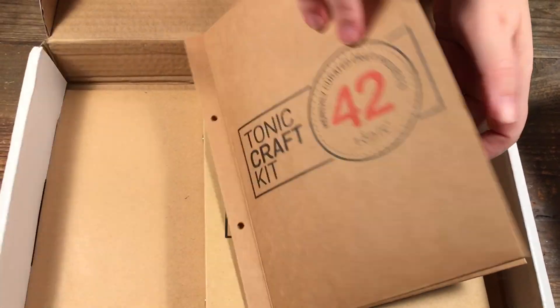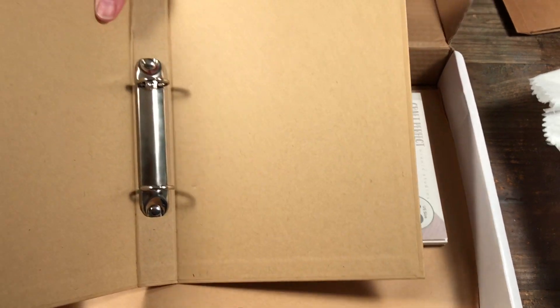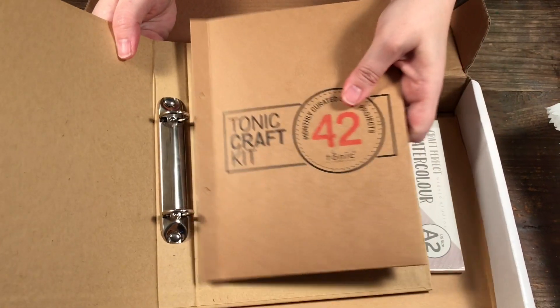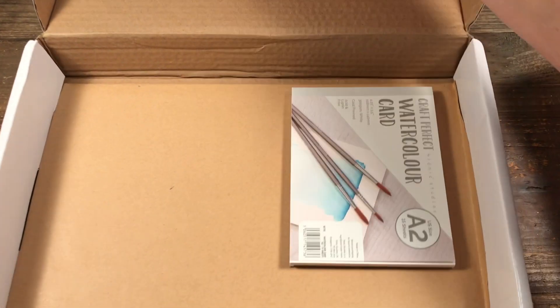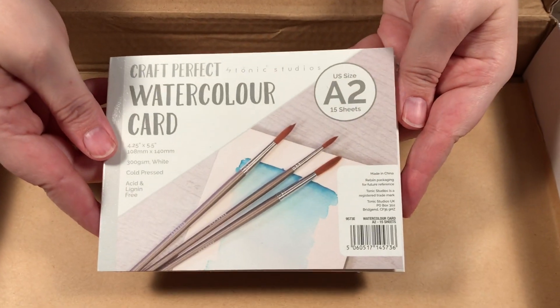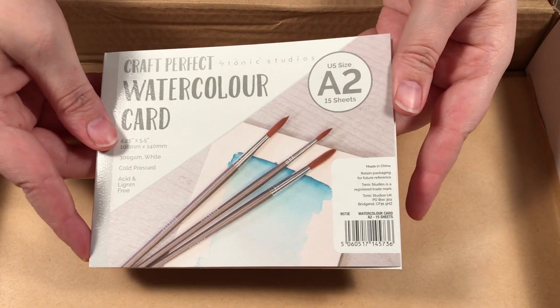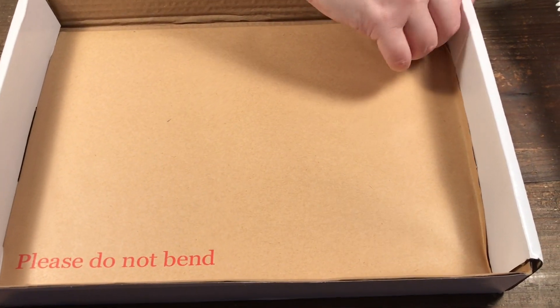You get a little binder that the dies fit into, so if you get a few kits you can put them in the binder and keep them on your shelf, which is pretty cool. This kit also came with an A2 watercolor card pack, and then in here we have our papers.